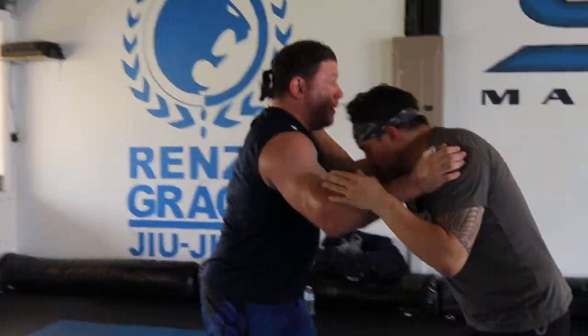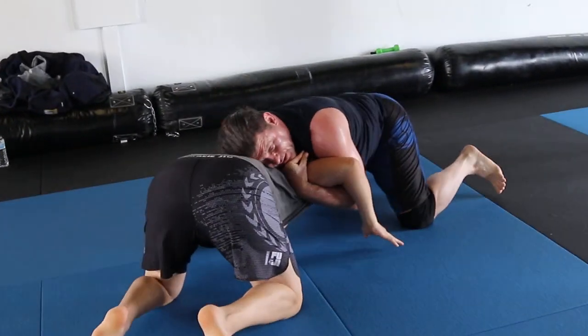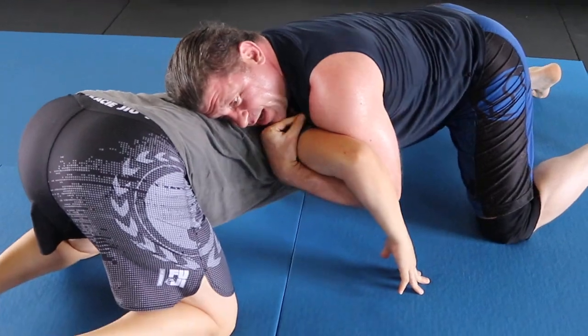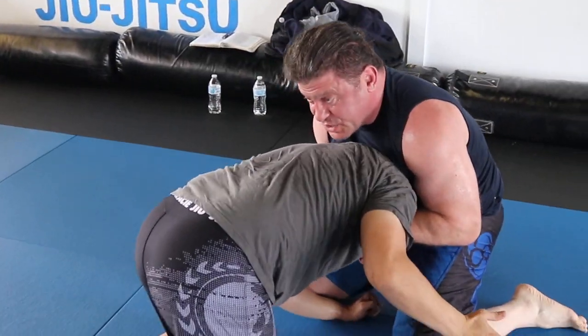All right, I got him. I'm going to scroll him out. Now I'm here — I can still do the 10 finger. Same thing. I got his chin strap. I can quick kill and see if I can get him, especially in MMA.